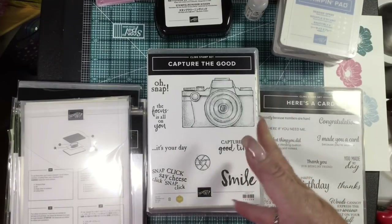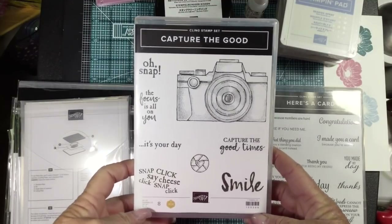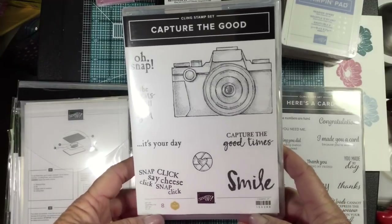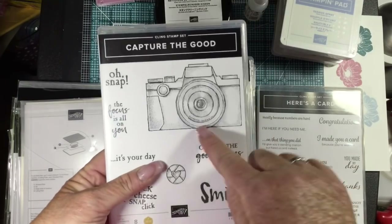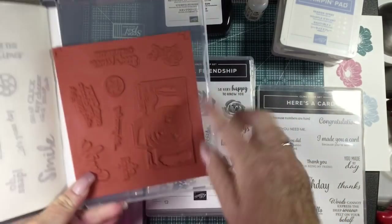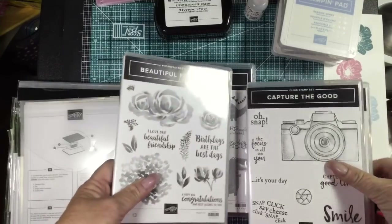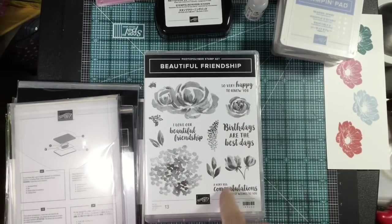This stamp set I really like and it's from one of the million-dollar achievers — who has now actually achieved two million dollars — Tammy White. You can go on Pinterest or anywhere and Google it to see all the different things she's done with it. She presented it on stage and there are many things it can be used for. She designed the inside of the camera to go with different punches so you can layer the camera and actually give it dimension.